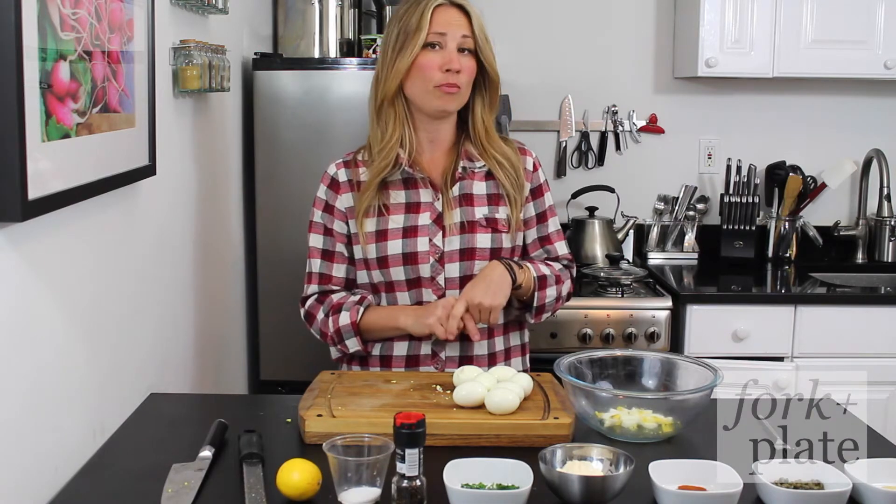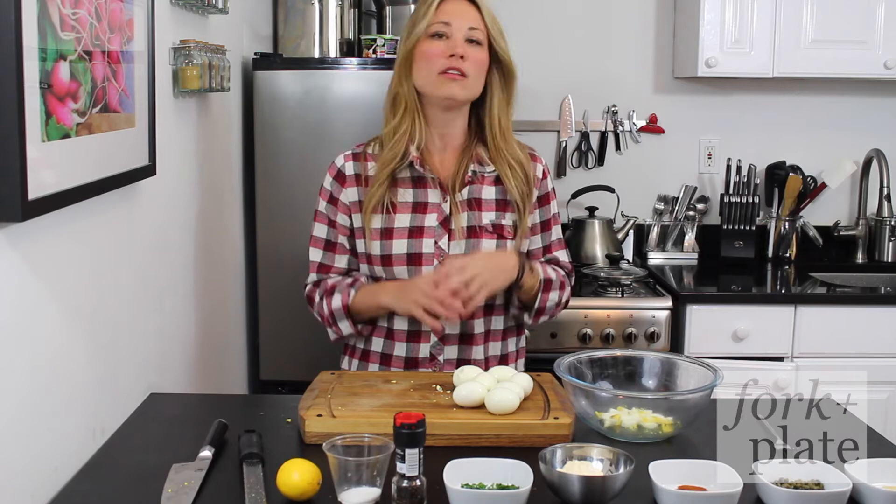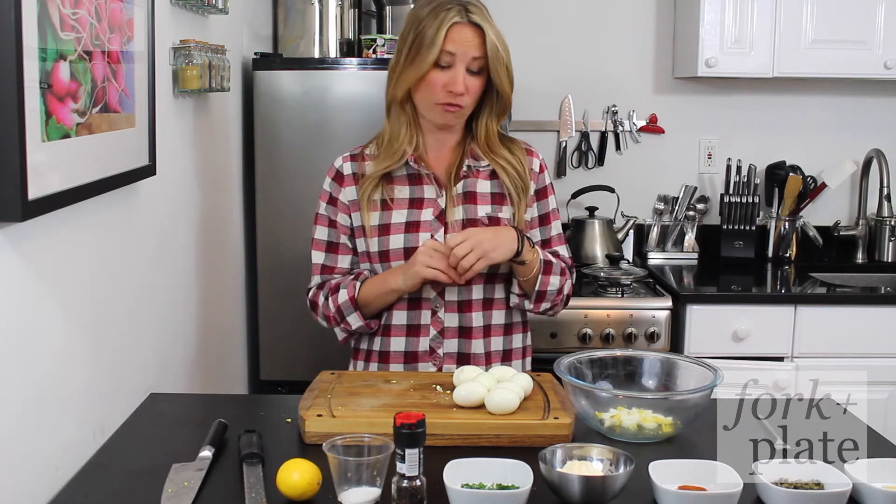What you need for this recipe is eight hard-boiled eggs. And if you don't know how to boil eggs, we're not judging you — just click on the link below and we have a really easy video for that.